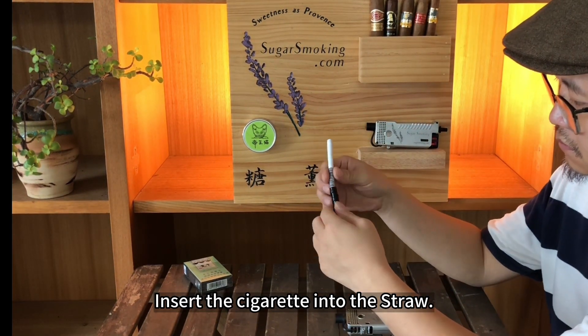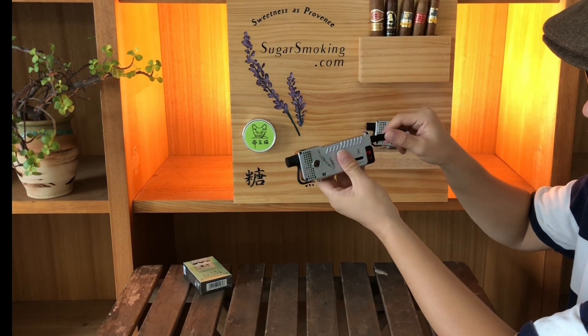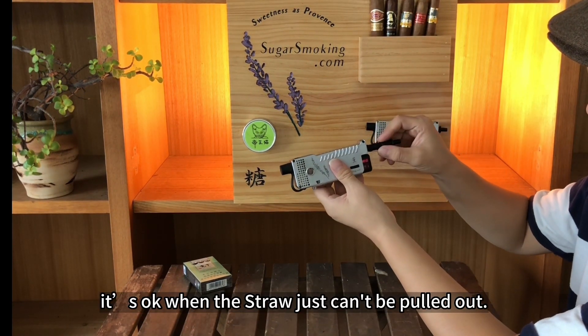Insert the cigarette into the straw, then screw the straw clockwise into the sugar lighter shell. It's okay when the straw just can't be pulled out.